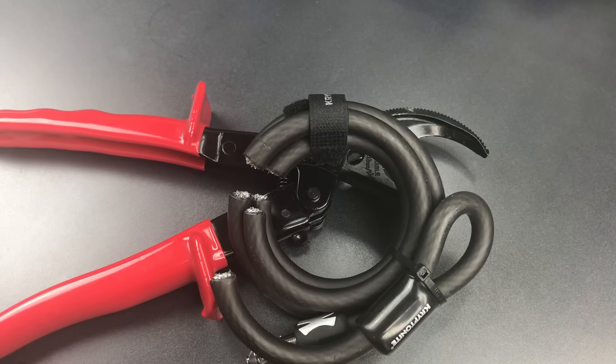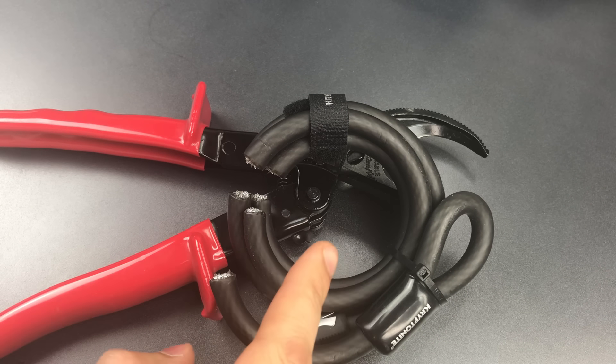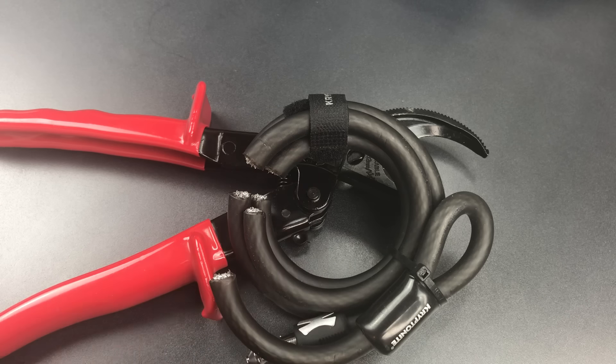So I think you're getting a good idea why I will never recommend one of these cable locks for anything but the lowest of security applications. In any case, that's all I have for you today. If you do have any questions or comments about this, please put them below. If you like this video and would like to see more like it, please subscribe. And as always, have a nice day.